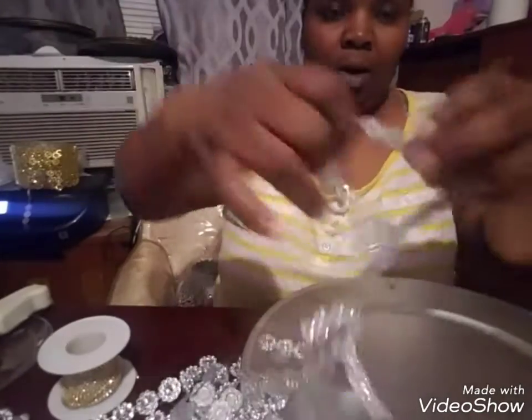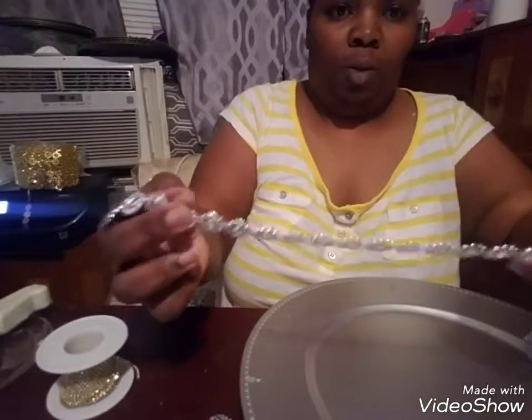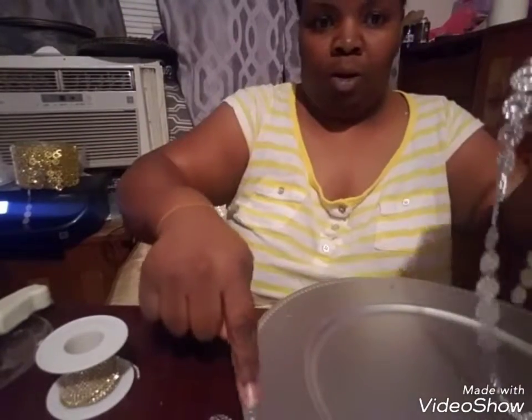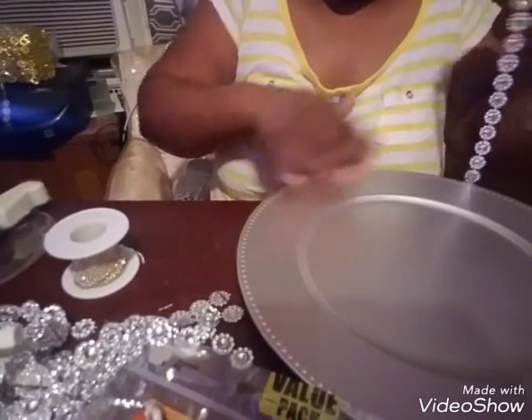You also need scissors — for some reason I didn't show them in the video. The first thing I did was cut some of the flower mesh, because you're going to line that around the edges of your charger and create two rows of that.